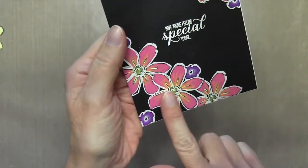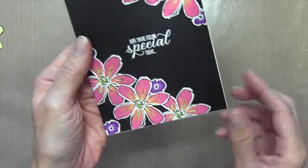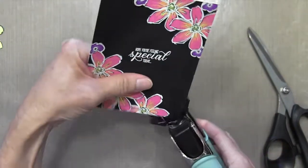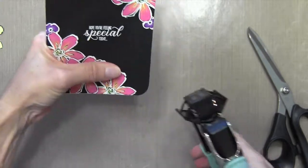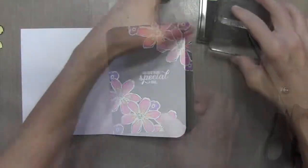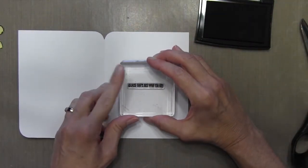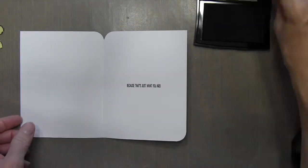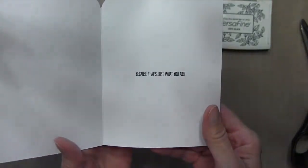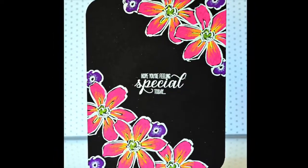I also wanted to show you — these are chalk markers, so you'd think it would be chalky with a chalky residue. But you can see I can rub my finger into the black area and nothing is coming off, so when it dries, it truly is dry and permanent. I decided to round the corners using my corner chomper — there's a half-inch size and a quarter-inch size, and I'm going to use the half-inch for a bigger rounded corner, just to add a little interest. This sentiment has two parts in this set. On the outside it says 'hope you're feeling special today,' and then on the inside, 'because that's just what you are.' I hope you enjoyed this card and this new product. I'll see you next time. Thanks for watching.